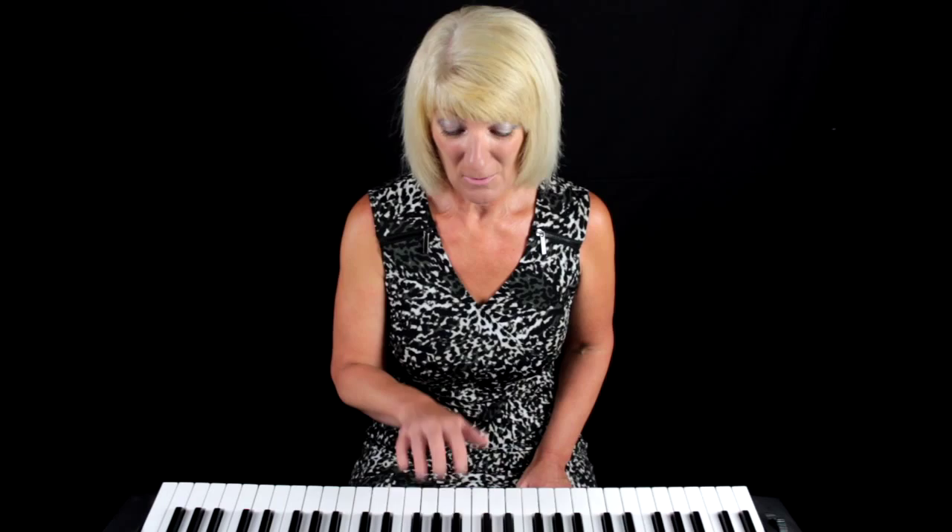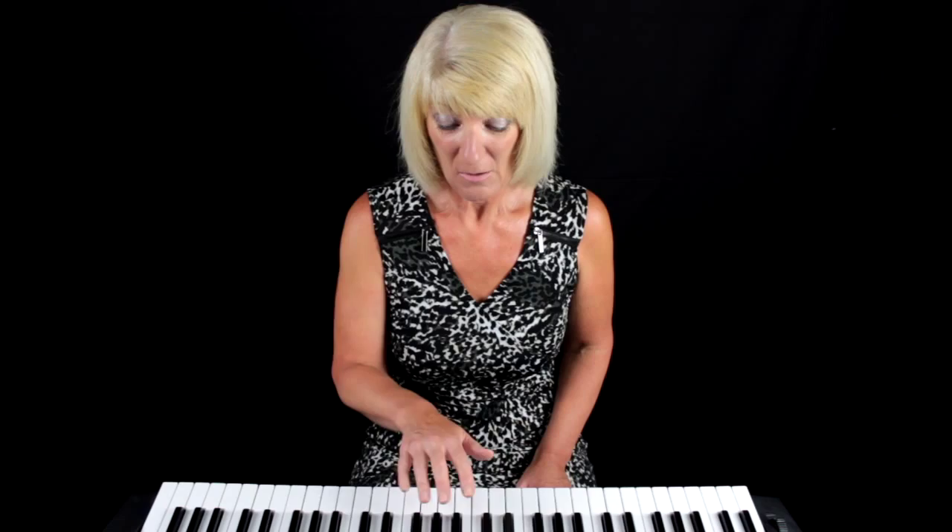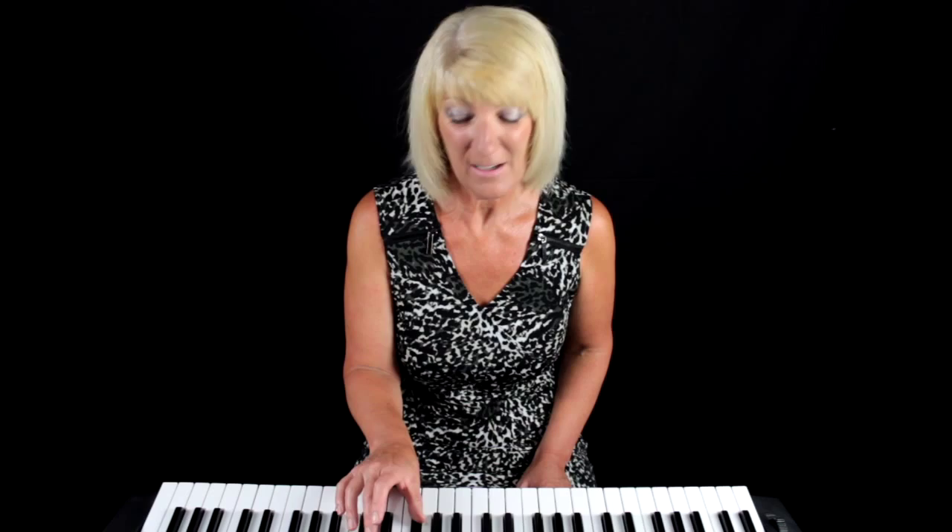Remember how to find your keys on the piano. Look for your set of three black keys and go to the third of the three black keys — that is your B-flat. We're going to do the chord, so look for the set of three black keys, come to the very last one and place your thumb on that B-flat.